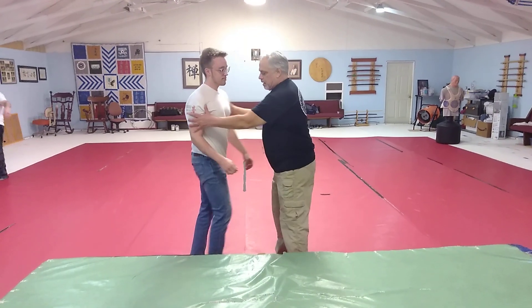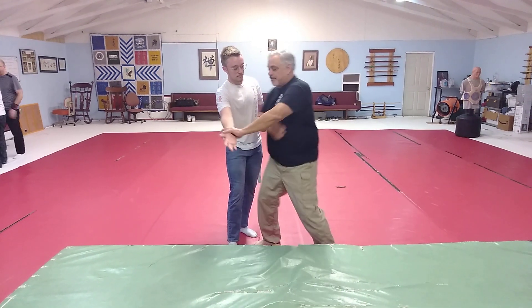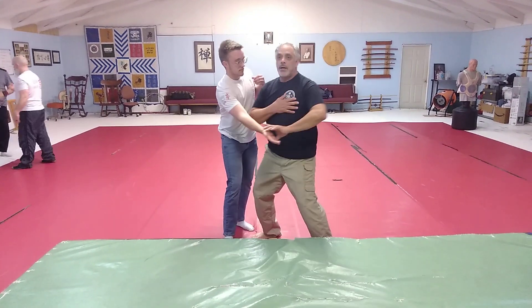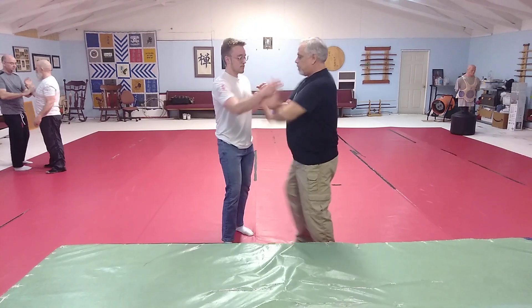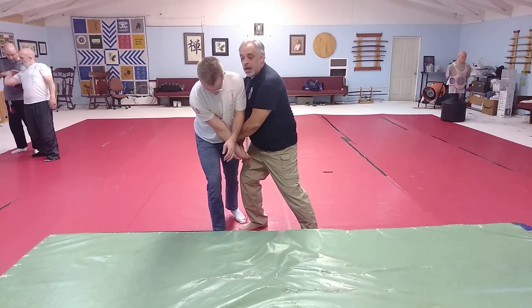The Aiki Jiu Jitsu would come like off of a carry. Catch, drop it right here, and cut.